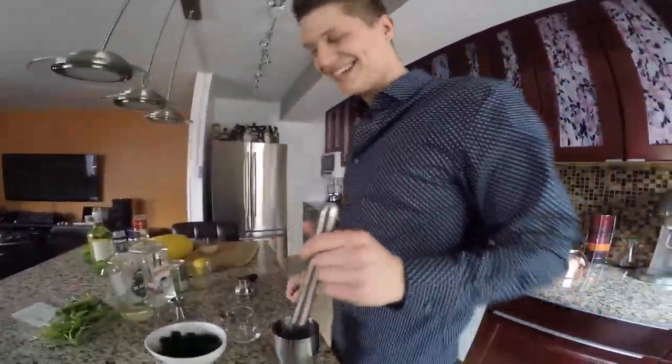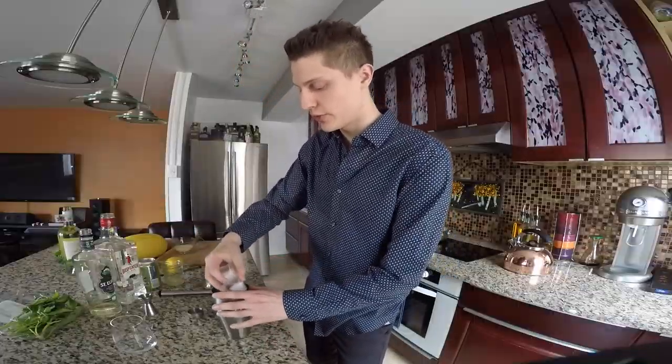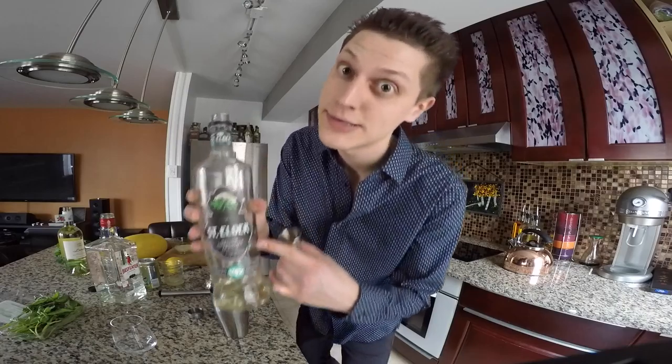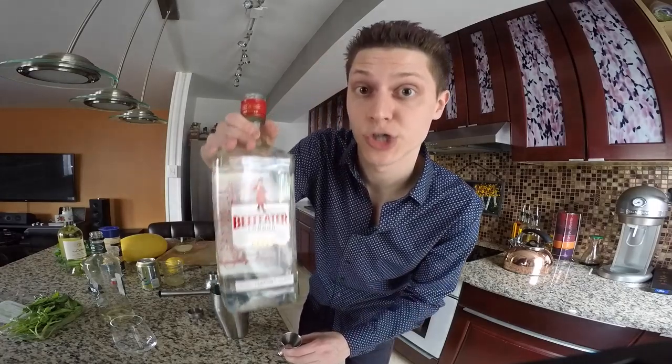We're gonna muddle that now. Muddle these ingredients, not too much. To our muddled ingredients, we are gonna add some ice. We're gonna add an ounce of elderflower liqueur — this is gonna act as the sweetener, but it gives it a little floral note too. You can use simple syrup if you want, if you don't have access to elderflower, but we're gonna use elderflower. And then we're gonna finish that off with two ounces of gin.